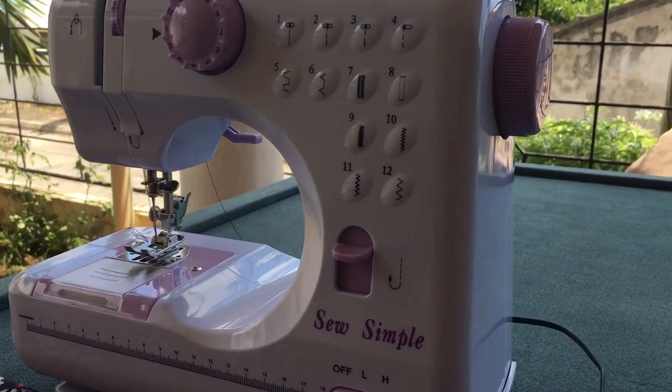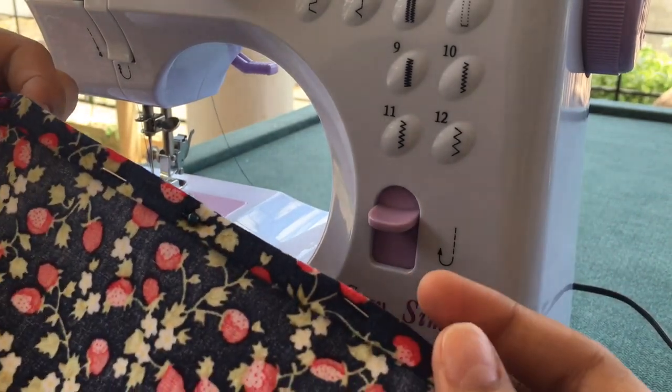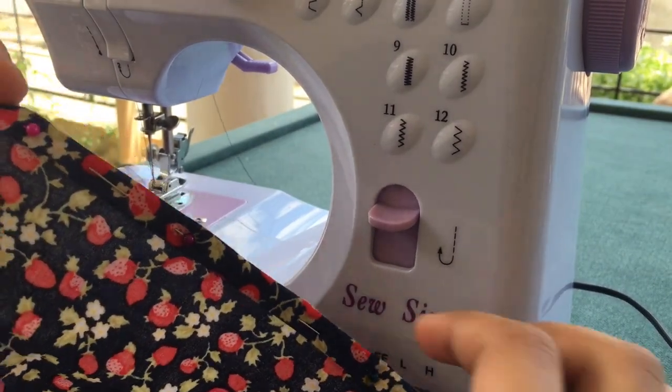So, ito na yung mahiwagang sewing machine — here's the magical sewing machine! Ayan, nilagyan ko na ng guide para makastart na tayong mag-dye.